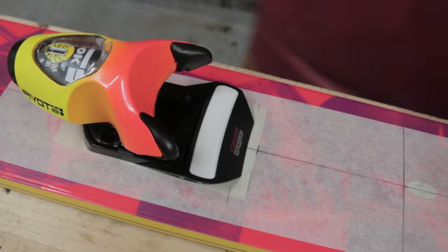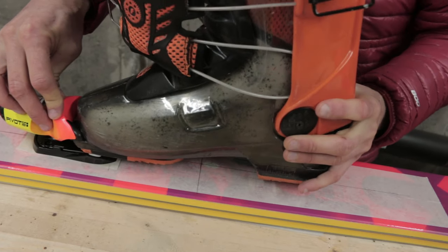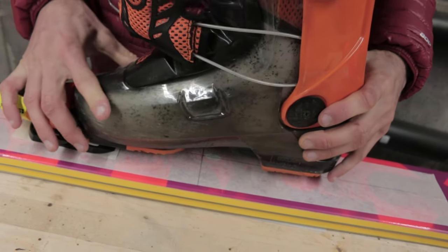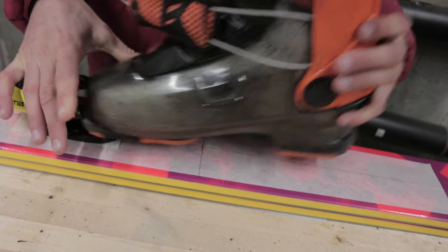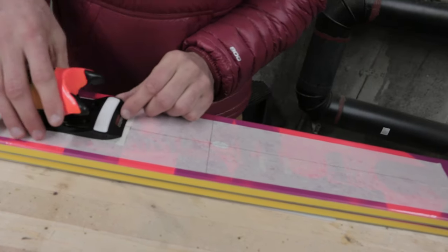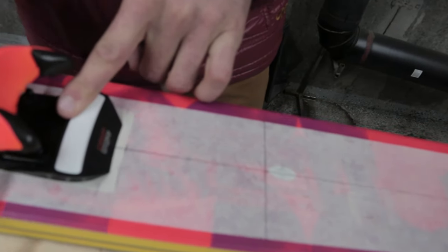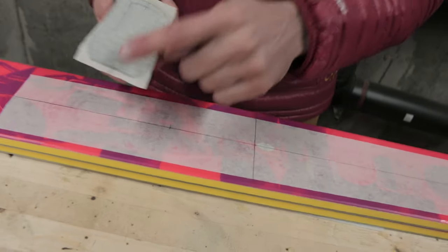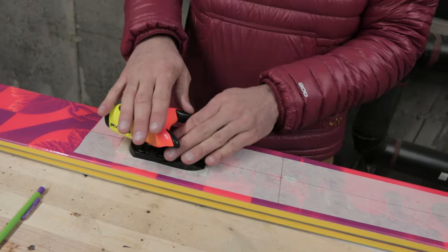The next thing I did was put my boot into the toe piece to establish where the toe piece needs to be so that the center mold mark on the boot lines up with my center line on the ski. Then I take the boot out and make a secondary mark on the tape identifying where this tape needs to be lined up on the ski. So we've established where this toe piece needs to be exactly: a center line drawn on both the ski and the base plate of the toe piece, and the front-to-back position by lining the boot up in the toe piece with the center mark.